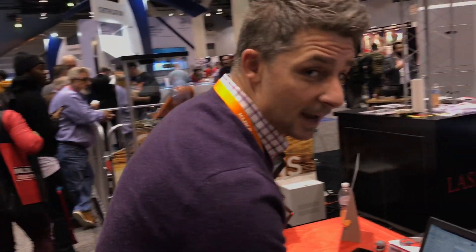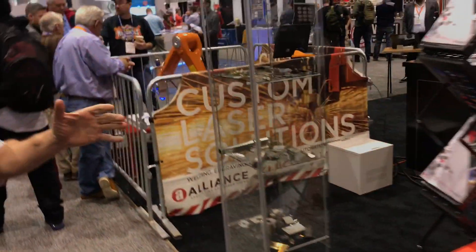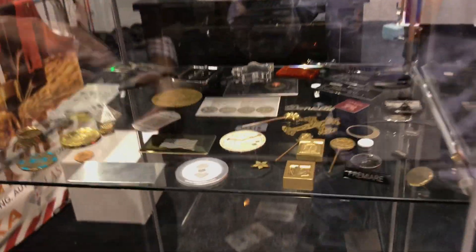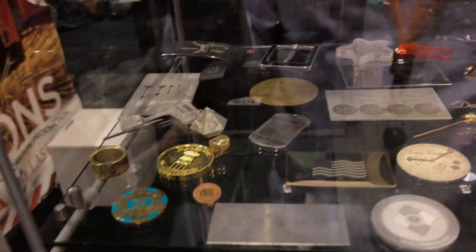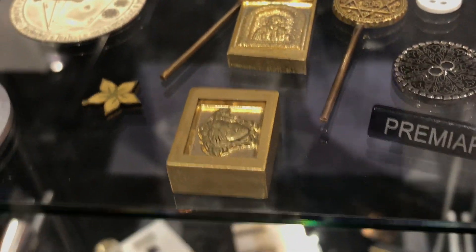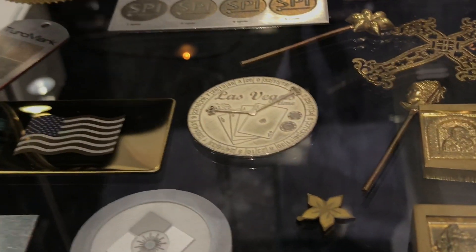You can use this for part numbers, logos, branding — anything you need. This is the S-Mark. Come over here and we'll show you some sample parts we've done. These are different engravings and cuttings we've accomplished. You've got very deep 3D engraving, which can be done very easily.